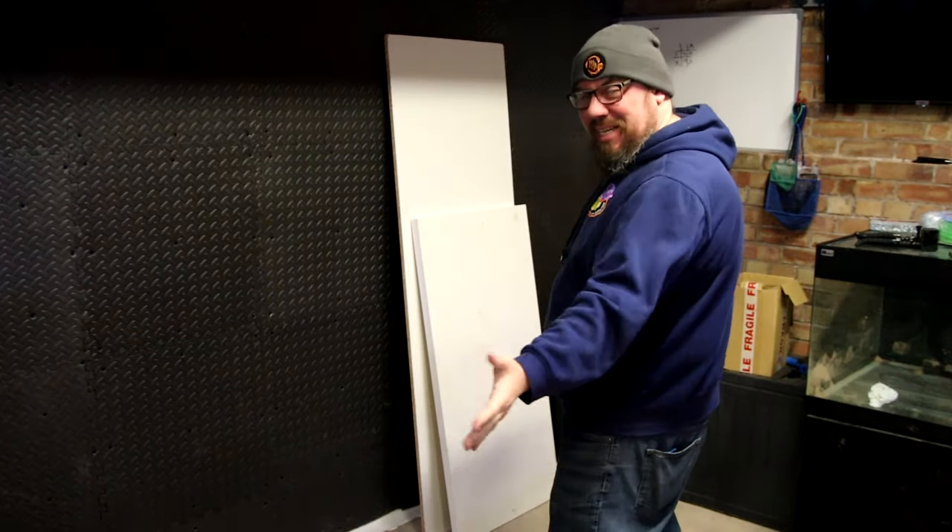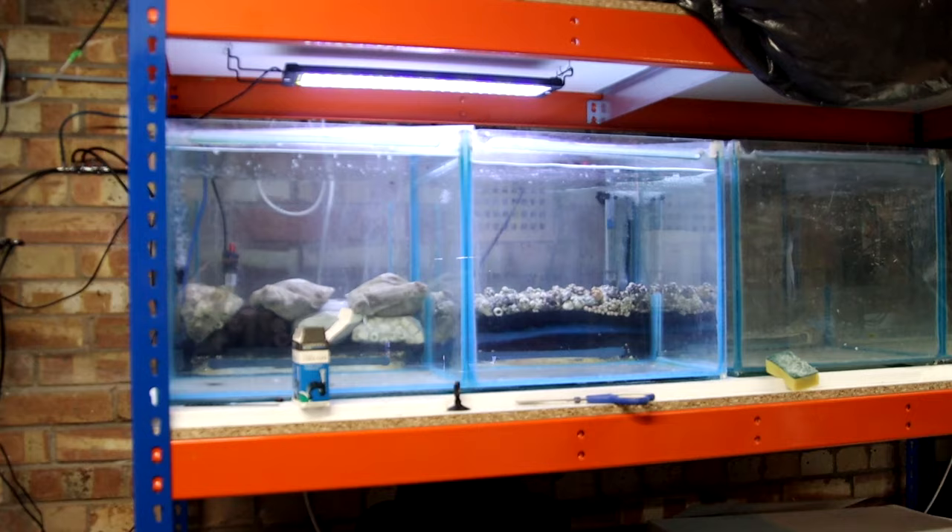Hey everybody, welcome back to the channel. Nice to see you again. We're back in the fish room today. I was hoping to be showing you my new 8-foot tank which I was planning on putting down here. But after my last video, you saw I had a great Facebook Marketplace win where I got these tanks for £10.